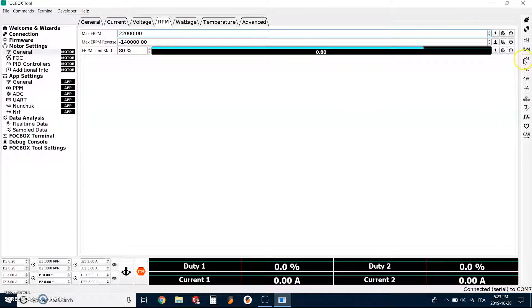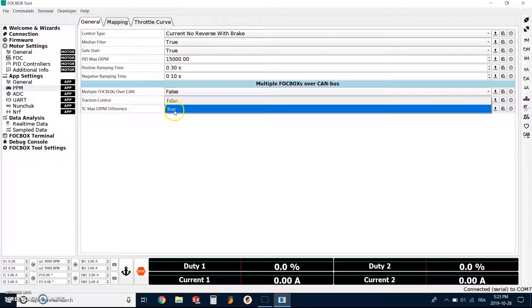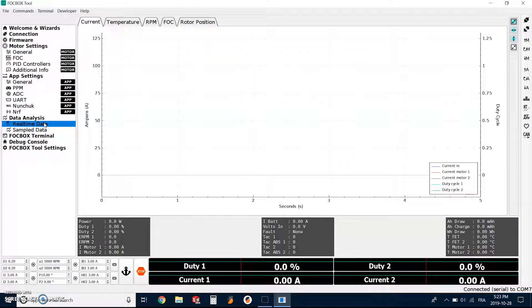We have the 22,000 set, and now we go to write motor configuration. Then we go to the PPM settings and activate the traction control — set that to true. And again, we go with write motor configuration. Once the motor configuration is written down, we can go and make sure the settings are good by going to real-time data and activating real-time data on the right.